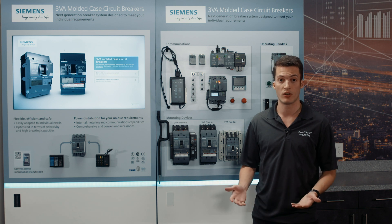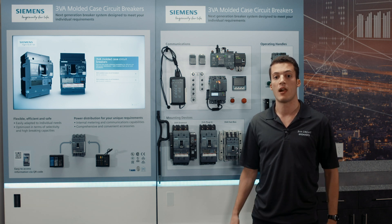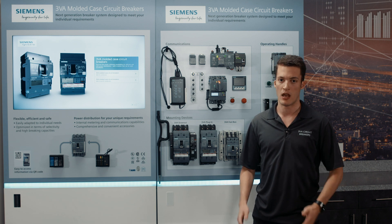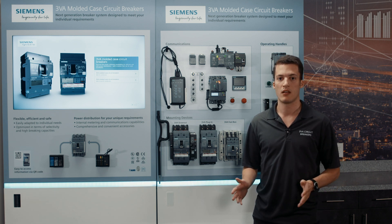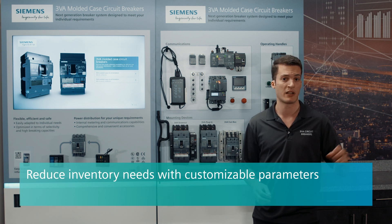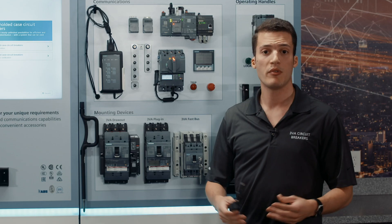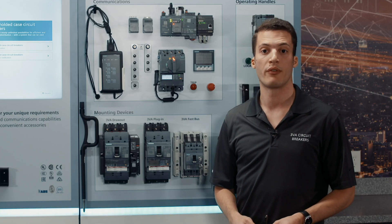Let's also say that you're stocking some circuit breakers. Instead of having so many SKUs and a complex inventory, you can have a couple of 3VA6 SKUs, and whenever you need a specific one for a specific application, you just change the parameters and you're good to go.